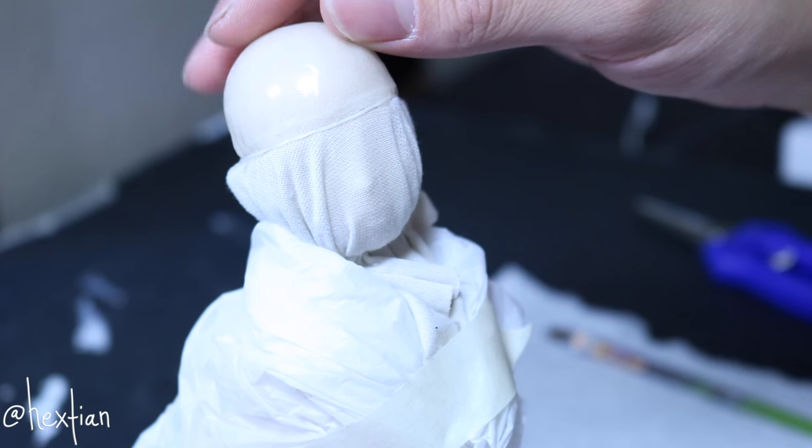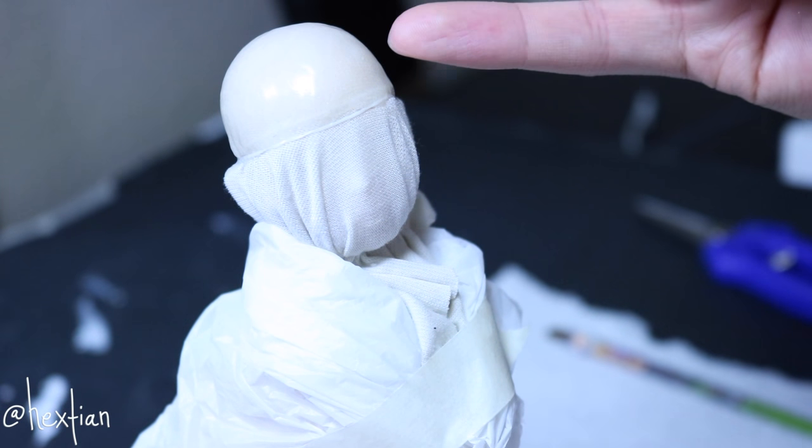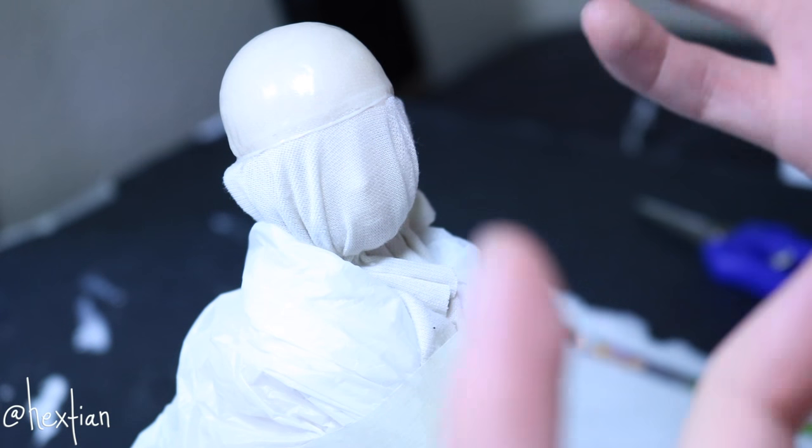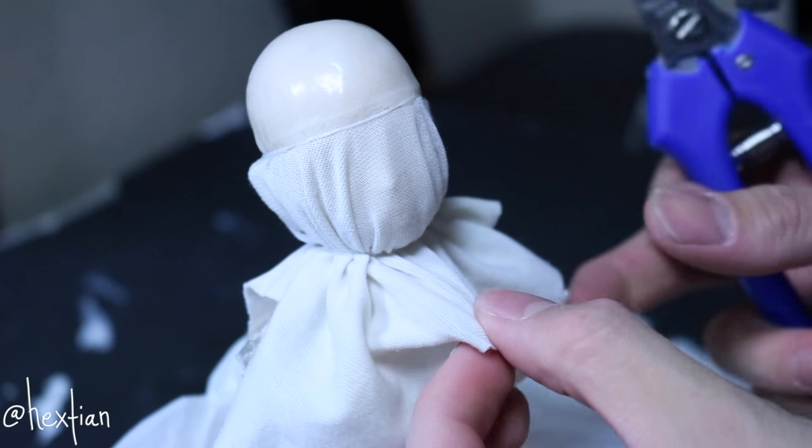It just finished drying overall, and you know it's dry when you can kind of see through the glue — and obviously if it's all kind of yellowed. Now I'm going to go ahead and cut the actual wig cap.